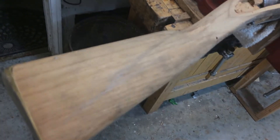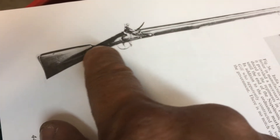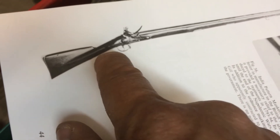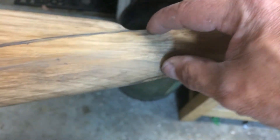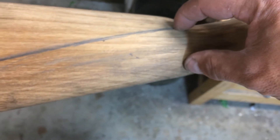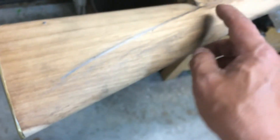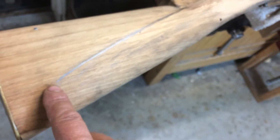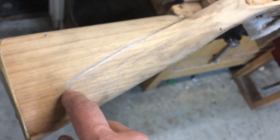You can see the line here extends down to the buttstock and it's pretty much parallel with the bottom edge of the buttstock. What I've done is I continued that line down the line of the wrist, kept it parallel with the bottom of the stock, and brought it back as far as I think it should go. Now that I have this line redrawn, I'm going to go ahead and commence carving it out.